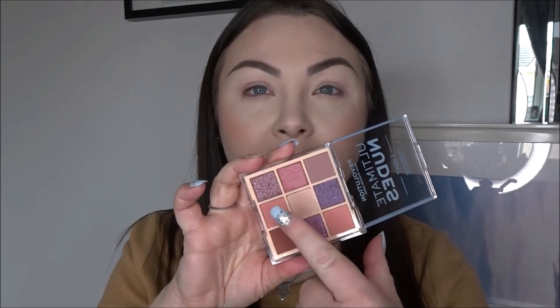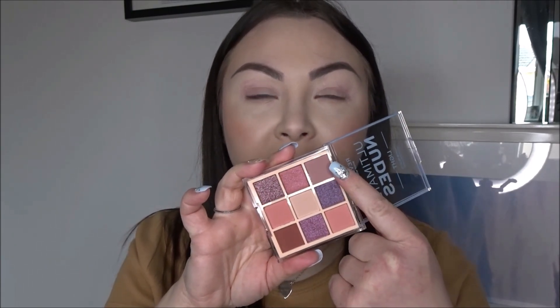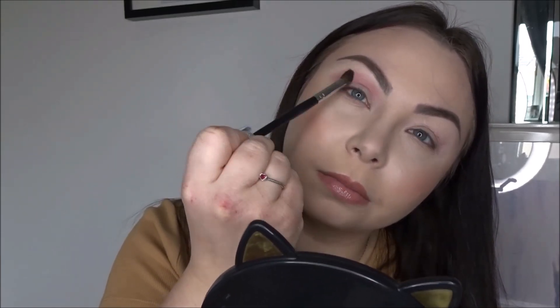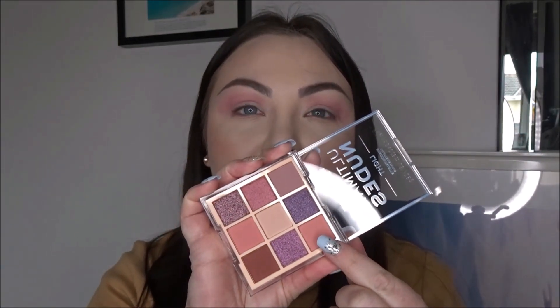Quite a few of these shades are all kind of the same depth — this one, this one, and this one — and you couldn't build any of them up to get a really deep color. So I'm only going to go in with one and put it in the crease. That dusty shade is on — I was expecting it to be more like the pan but on my eyes it looks more peachy. I'm going to go into the darkest shade now and put that on the outer corner and through the crease. I would have liked more of a medium shade to build it up with, but this is all we have.